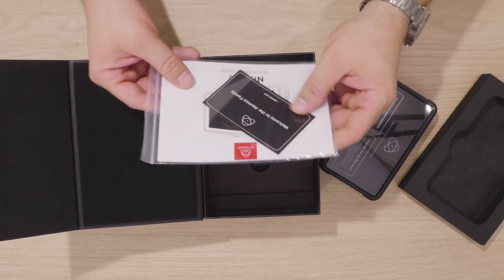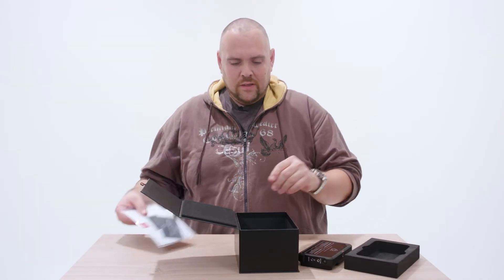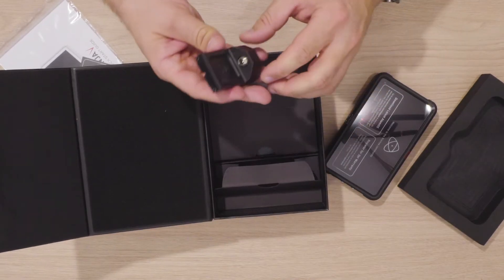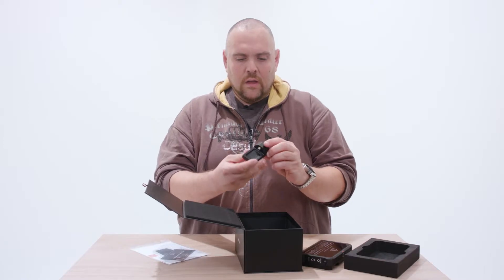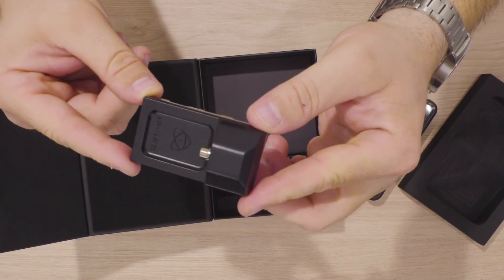So we got the sticker. User guide — but who uses this? Who needs this? Here we have a dummy battery to power the Ninja.